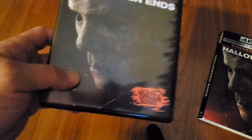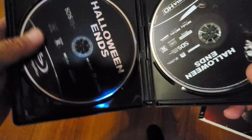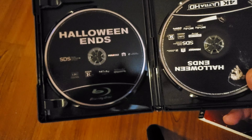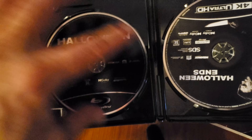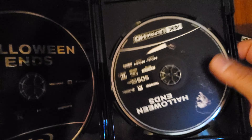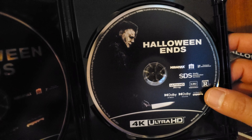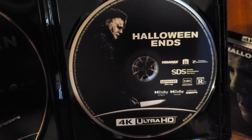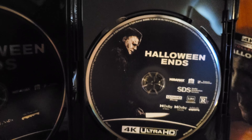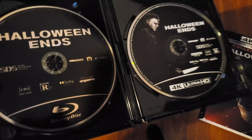Take a look inside — I already unwrapped it so I didn't want to waste time. You got the discs: the Blu-ray disc here is just plain with no disc art, but the 4K disc does have disc art — very nice. You got Michael there, 'Halloween Ends 4K Ultra HD.' Not bad.